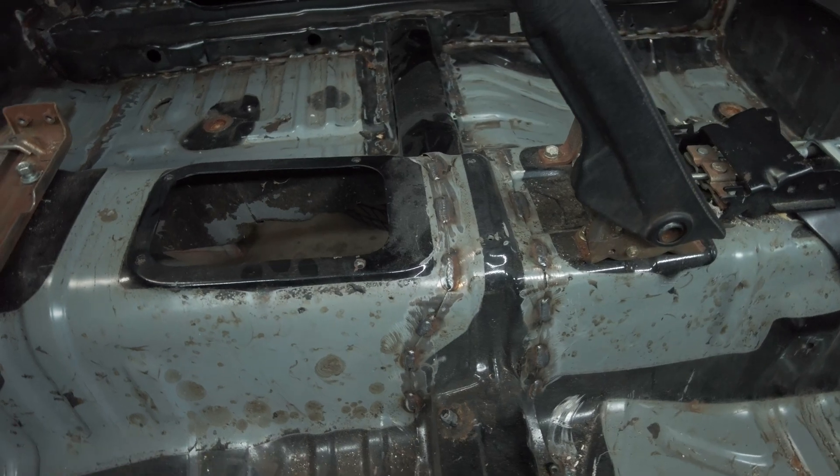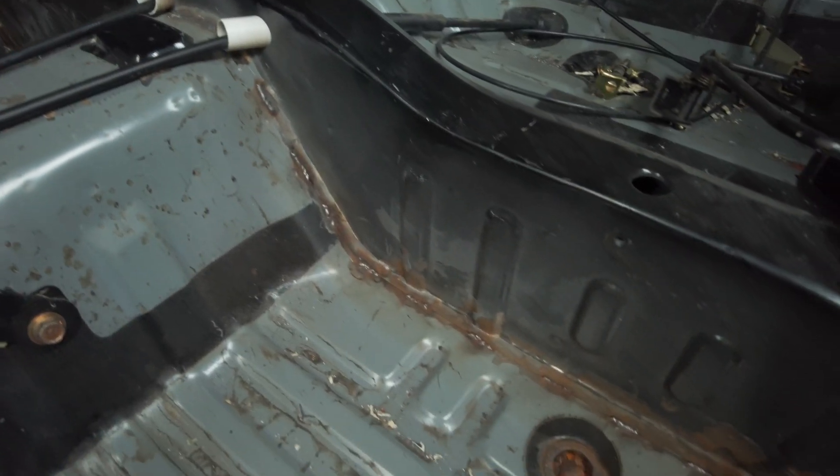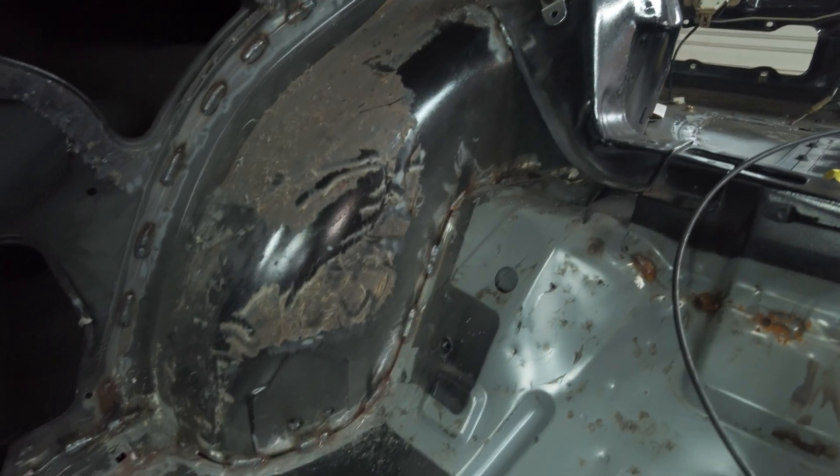There you have it guys, our chassis is completely stitch welded. Make sure you join us next time when we install a 15-gallon fuel cell from our friends over at Jigs. That being said, we'll see you on the next one.